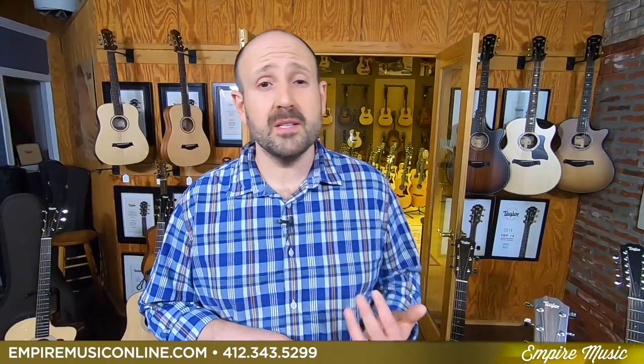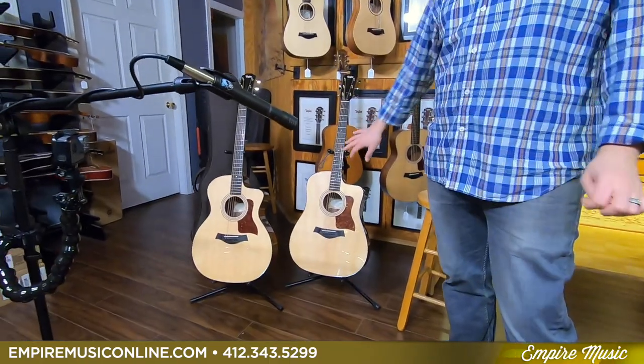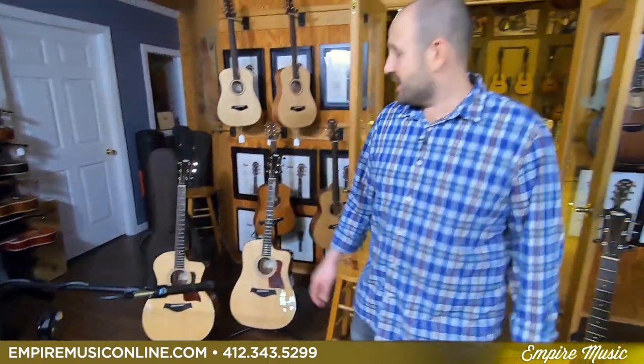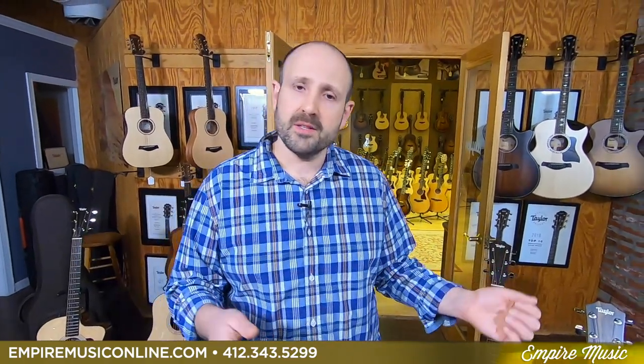The big add-on to the line was the plus series — the 214 CE Plus and 210 CE Plus — those are the guitars right over here. These are all gloss models, which are amazing, and they come with this phenomenal Aero case, which is a very heavy-duty gig bag that's good for humidity, super protective, but lightweight. So I wanted to roll through all of these so you'll be able to hear the differences and we're going to talk about them.